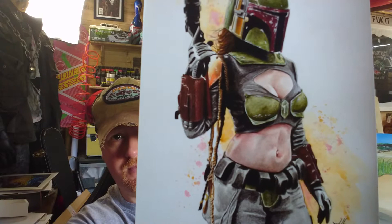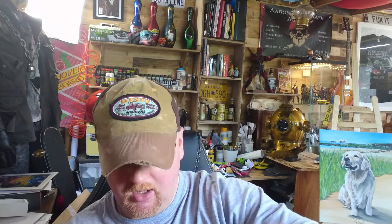This is a female Boba Fett that was commissioned by a customer — I've done a few prints of it because it was a very popular image. That was a pencil drawing. This was an acrylic painting with spray paint on canvas — this is just a normal Boba Fett.